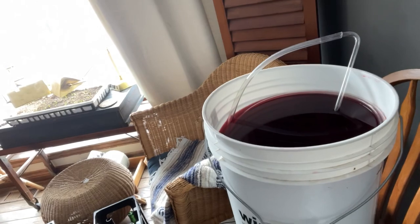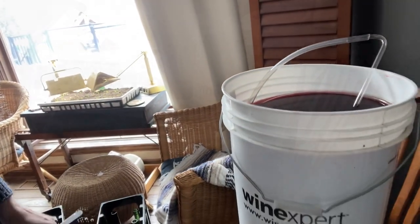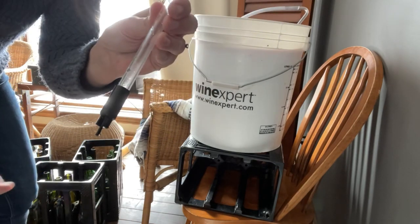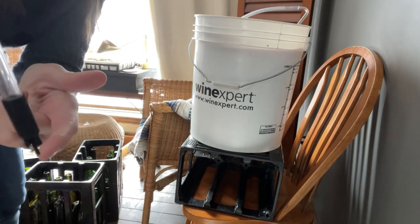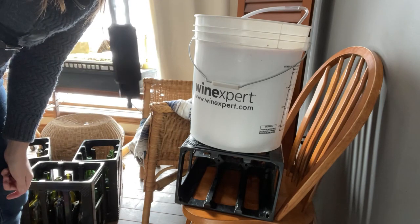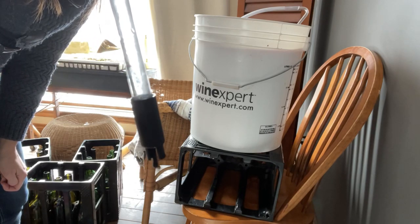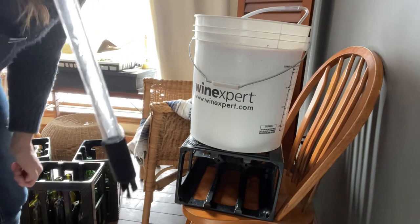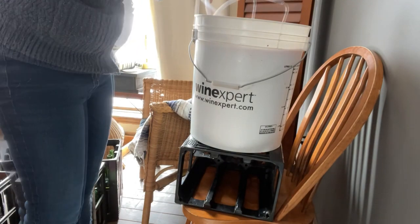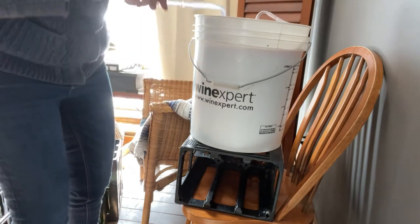We now have our big fermenting bucket filled with beautiful wine. Now we're going to put it into the bottles. I'm going to use something called a bottling wand — it's a special purchased item with a little depressor on the end. When you put it in the bottom of the bottle it allows the wine to flow, and as soon as you lift it up it stops flowing. So we're going to do the siphon again to create suction, then attach the bottling wand.